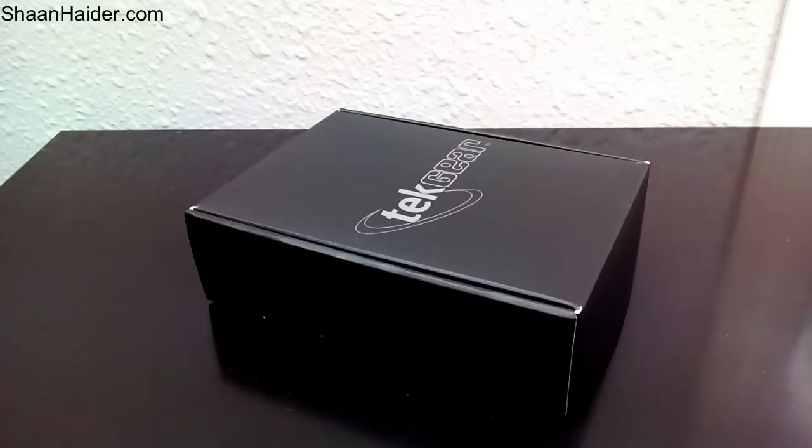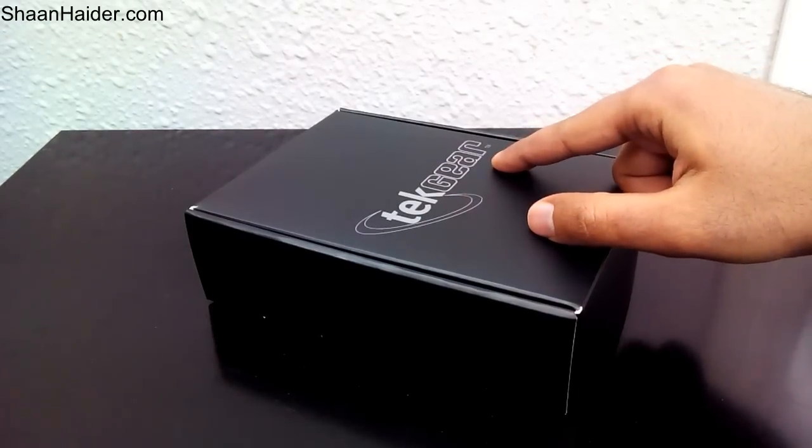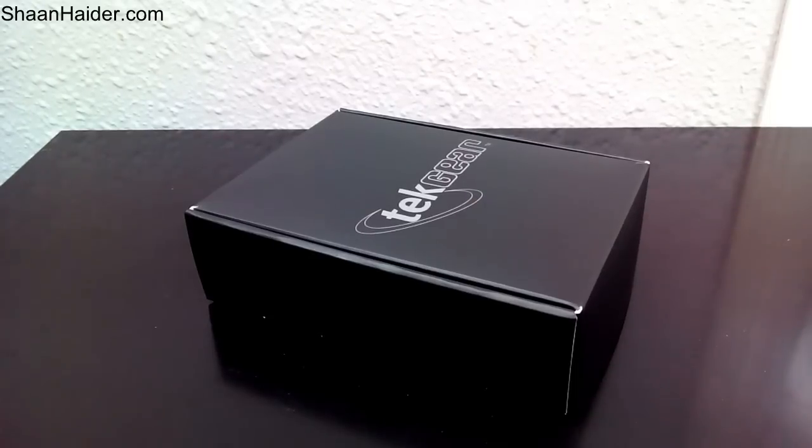Hey guys, this is Shaan from ShaanHaider.com and today we are going to unbox a very interesting device. The device is called Twiddler 3 — the name itself is very interesting. It is the product of TechGear. Twiddler 3 is a one-handed keyboard and mouse that lets you type faster anytime, anywhere with any kind of device. It's a combination of keyboard and mouse both, which sounds pretty amazing.